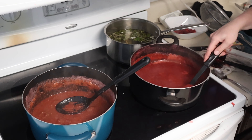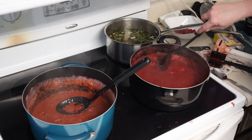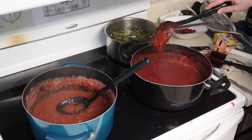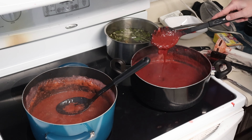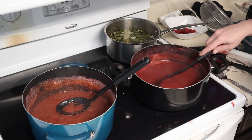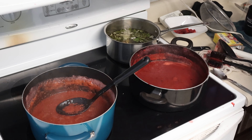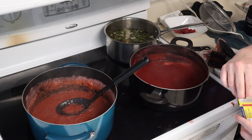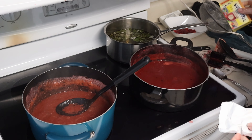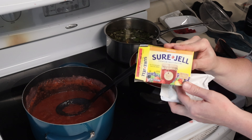Let me get out a different spoon. Due to her allergies, we need to, at this point, make sure we use separate spoons for each pot. Slightly chunky, but not too bad — we're just going to go with this texture. This will be just fine. Okay, so to this pot for her, we are going to use pectin.